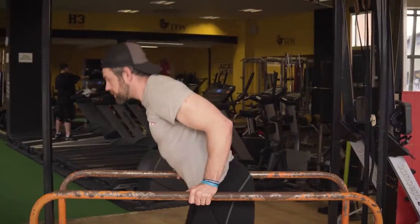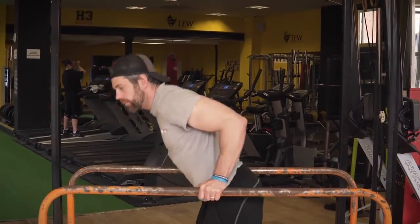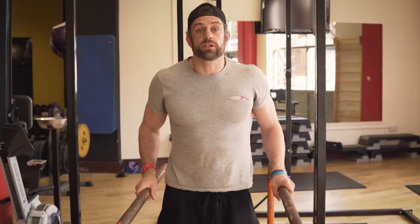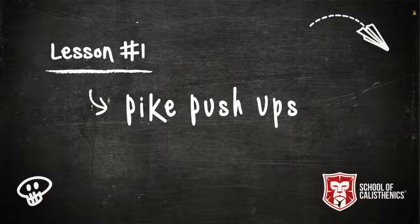The other benefit of the exercise we're going to show you is we're going to train the core at the same time. We're going to be looking at our body alignment when pressing out, which we don't get when we're in the parallel bars doing our dips. So it's a nice variation for that. I'm going to show you some ways to build up strength for that.